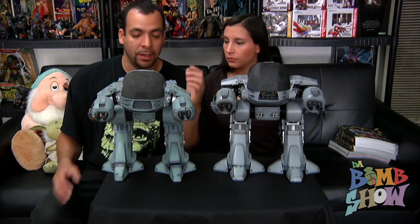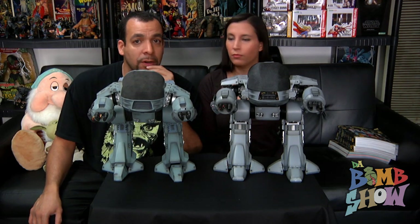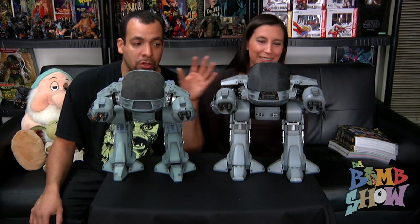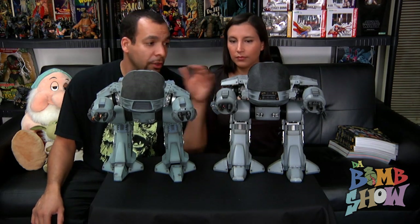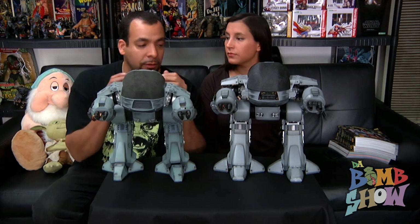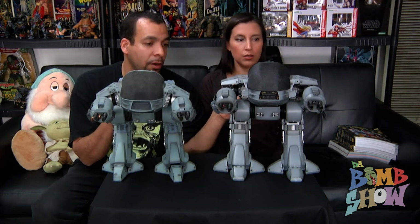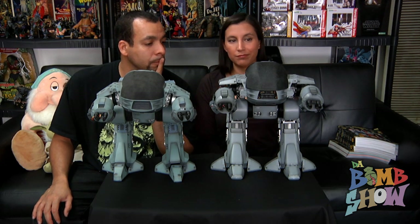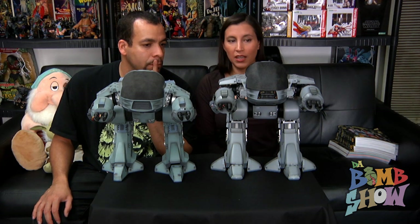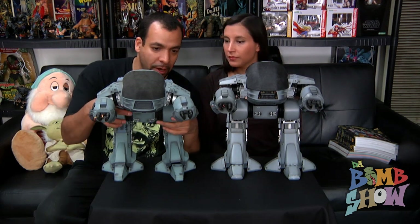This is the first Hot Toys re-release where I have to say there's really worlds of difference between the two. Usually I'd complain about re-releases because they take away features, but not this one. I can totally justify why this piece is about $200 more than the original — it's basically double the price. The original was around $220 and this one is over $400, about $410 retail. For the amount of detail they've put into this piece, it's really impeccable.